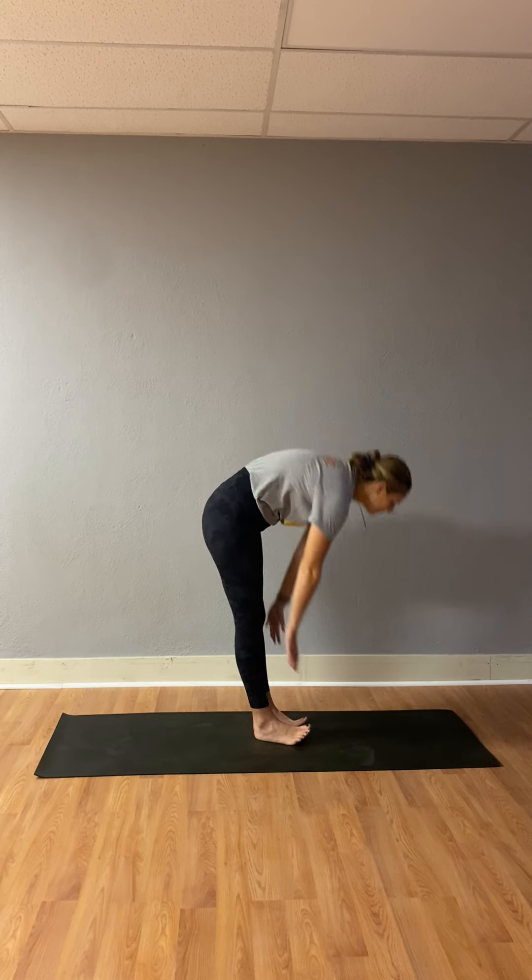It's a quick half-hour flow. We're basically going to have a theme of self-discipline. We are super excited that you're here to flow with us today, and we are going to begin on our mat in Child's Pose.